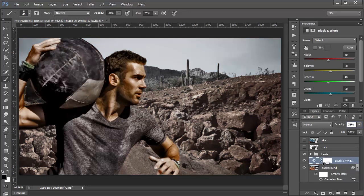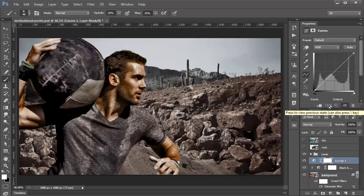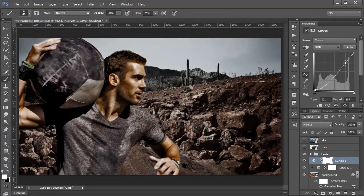I'm going to make this into a Clipping Mask by holding Alt — Option on the Mac — and clicking between the two layers, so it only affects the layer right below it, the background. You know it's a Clipping Mask because you see the little down-pointing arrow to the left of the Adjustment Layer icon. I'll create a Curves Adjustment Layer to add more contrast within the image, and also make that a Clipping Mask. It's a good habit to have, just in case you change your mind.